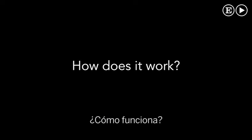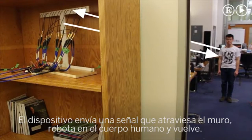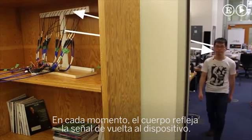How does this work? The device operates by transmitting wireless signals that traverse the wall, reflect off the human body, and come back. At every point in time, only a subset of human body parts reflect the signal back to the device.